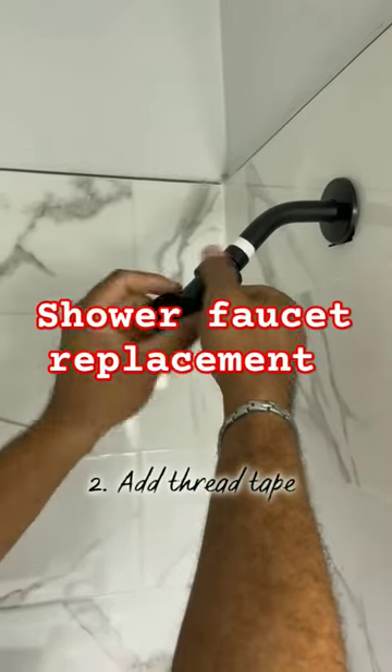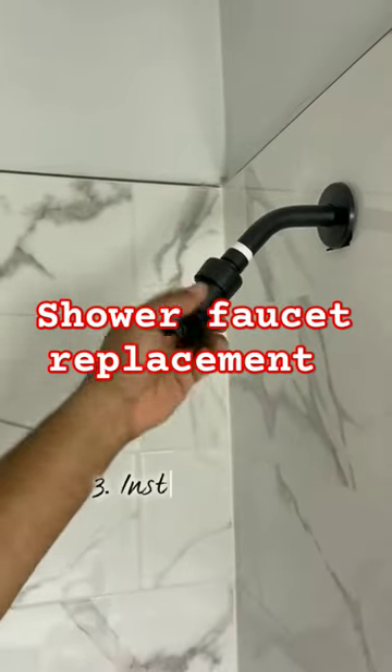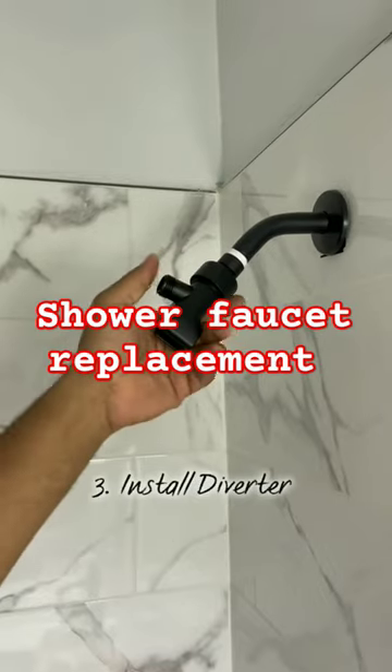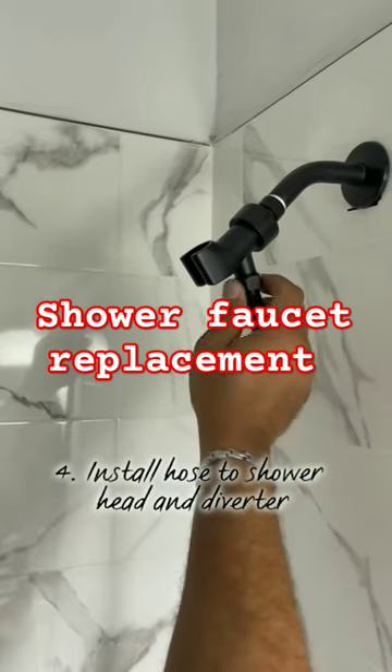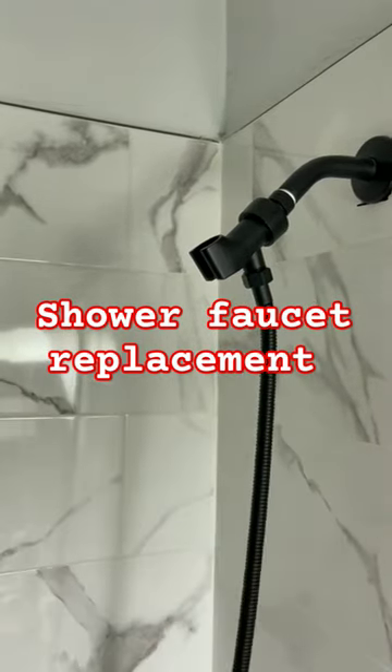The box came with everything that we needed for a complete install. It even had thread tape inside of it. All we had to do was screw up the part and we had a new shower head for Royal to enjoy his showers.